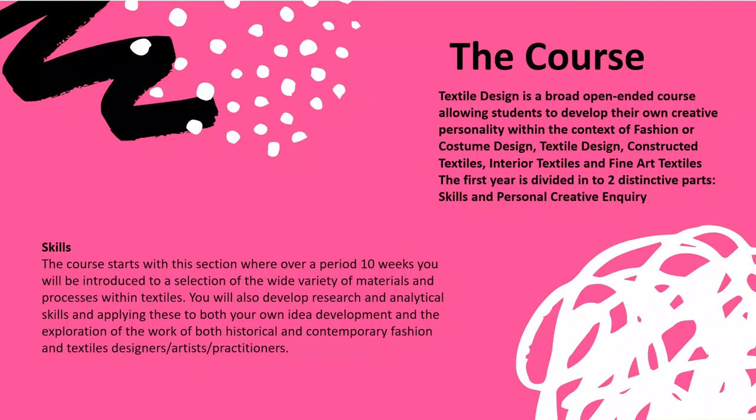The first year is divided into two parts. We begin with a period of 10 weeks where you are introduced to materials and processes commonly used in textiles, and you'll develop research and analytical skills. The second part of the year is called Personal Creative Inquiry. This is 100% coursework and is the only work submitted for your AS grade. I love this part of the course because it allows you time at the start to experiment, play, and find out what makes you excited before moving on to formal coursework. There's no exam in the first year. The second year has two components: one is coursework along similar lines to the Personal Creative Inquiry, and the second is set externally with 15 hours at the end to make a resolved outcome. There is no theoretical exam in textiles.